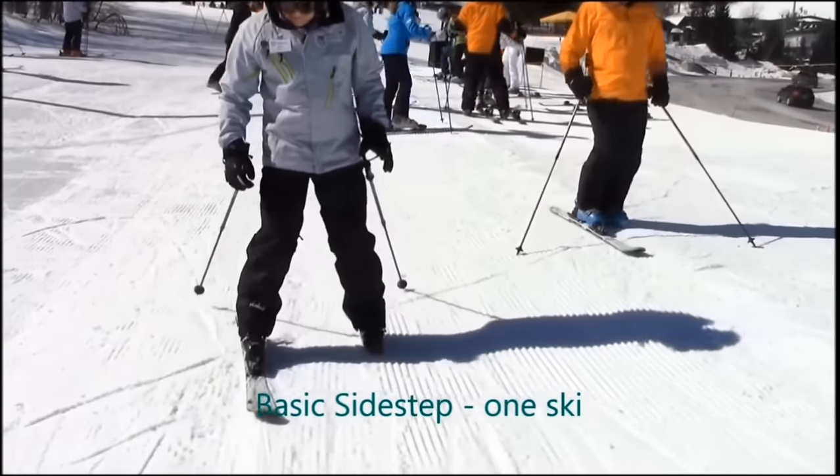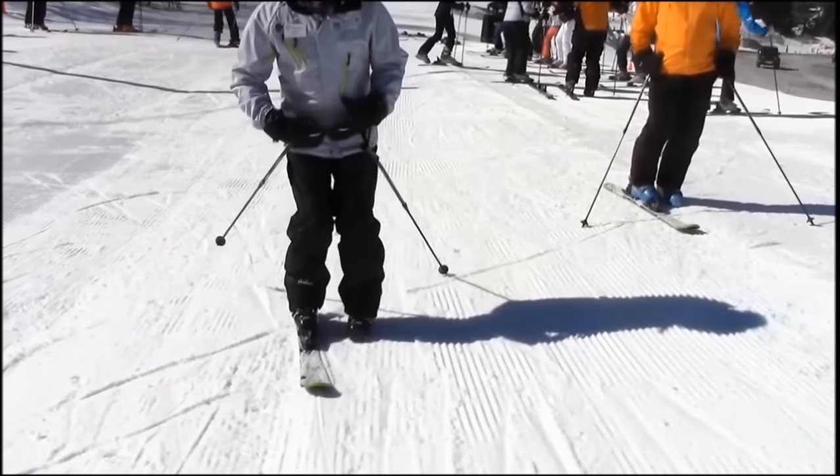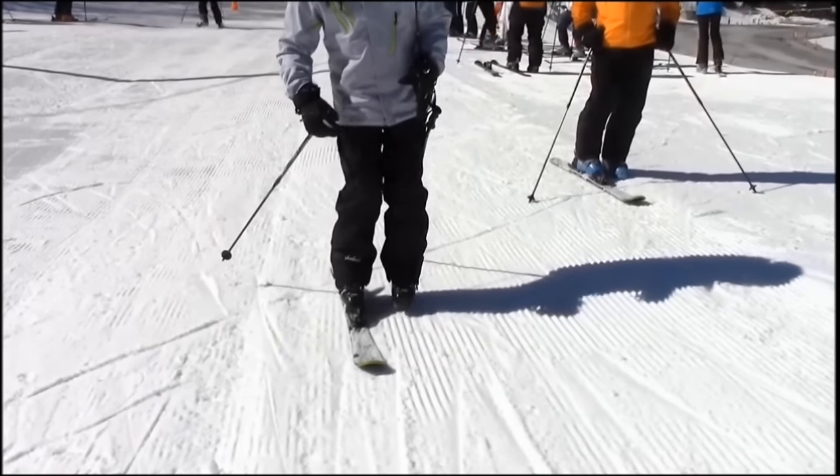In skiing, what goes down must come back up again. So let's go back to one ski and master the task of sidestepping, which will be our way of climbing back up out of the mini pipe after our runs.